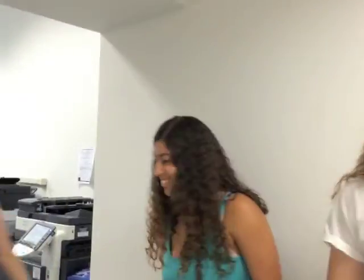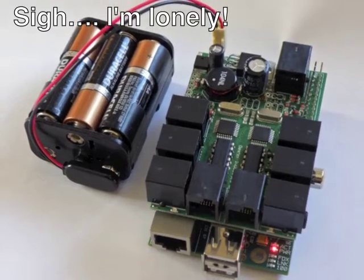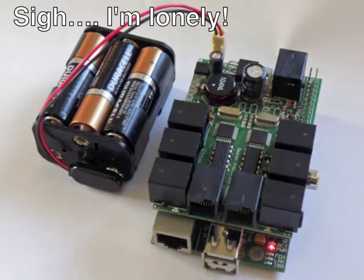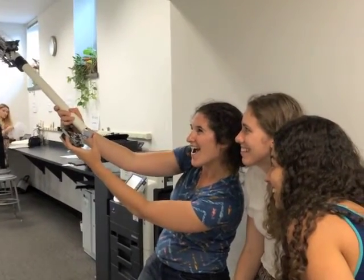Is your arm just too short to take selfies of all of you and your besties? Do you have a Raspberry Pi and BrickPi just waiting for a project? Make a BrickPi selfie stick! I'm Jess, a mechanical engineer, and today I'm going to show you how to make a BrickPi selfie stick.